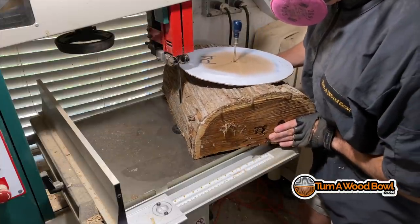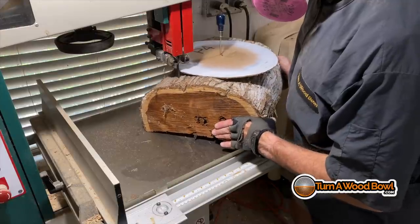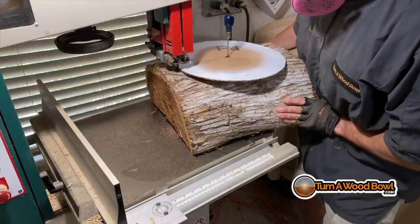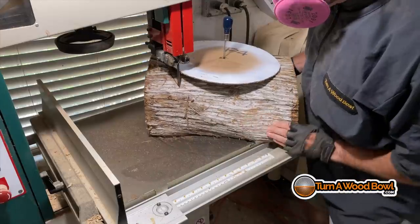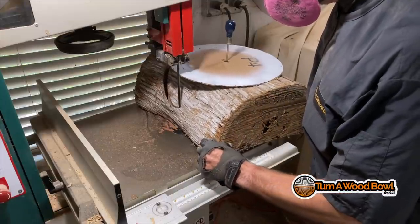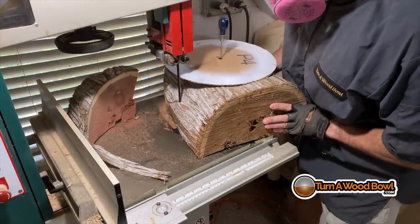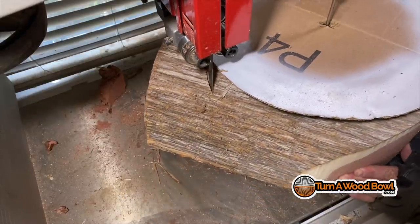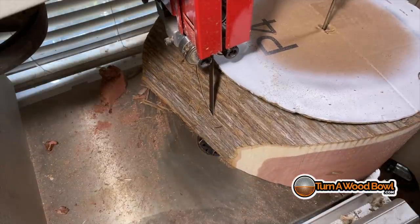We're going to cut this on the bandsaw into a cylinder so it'll be easier to turn on the lathe. You could put a log like this on the lathe, but you're going to spend a lot of extra time knocking down those corners. The bandsaw is basically just a convenience. I try to keep a zone of about five inches where my hand never gets within five inches of that blade. I'm actually pivoting around the pin that's holding the disc in the top of the blank, keeping that pin at about a 90-degree angle off to the side of the blade.